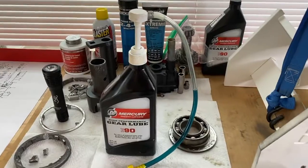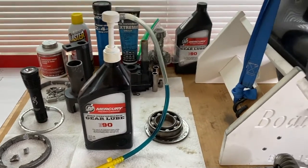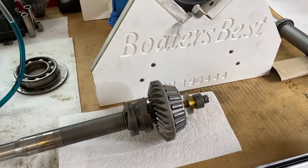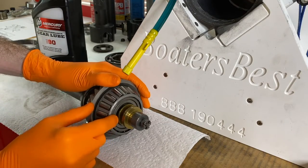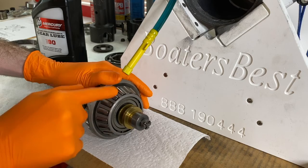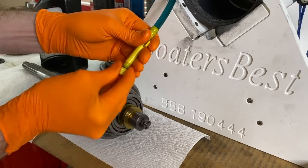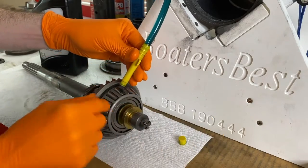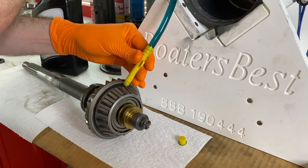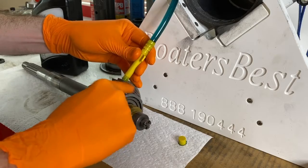We are going to lubricate the bearing using Gear Lube SAE 90. This is the exact gear lube that we put in the lower unit, so why not lubricate it with the exact gear lube that is going to lubricate the gear and bearings. The shop already lubricated the bearing slightly, which is awesome. However, we're going to lubricate it just a bit more so you can see how we do this. As the gear oil flows out, I'm basically going to rub the roller bearings. I'll pump just a little bit more and really allow the gear lube to get inside the bearings and rollers. You're going to get a little messy - wear some gloves.